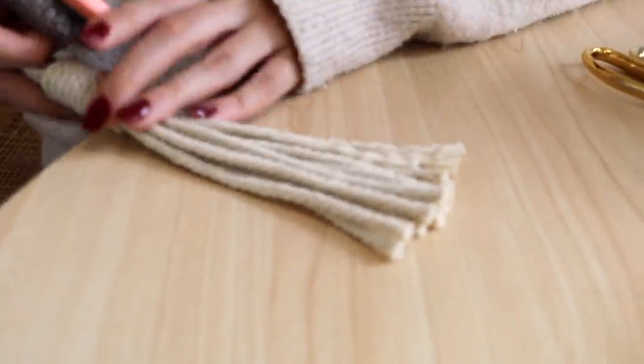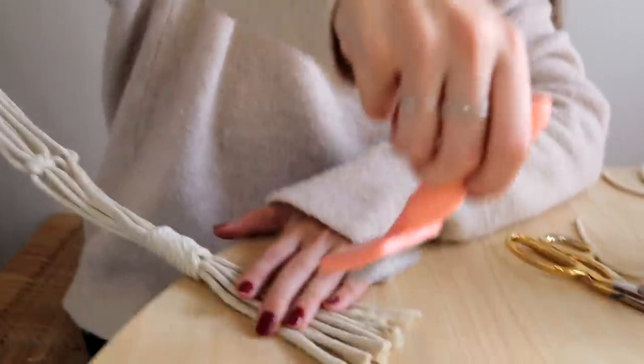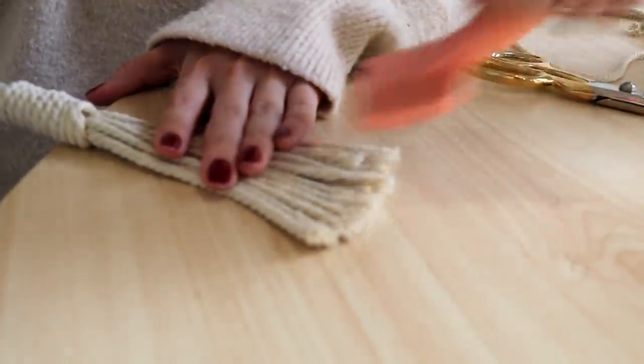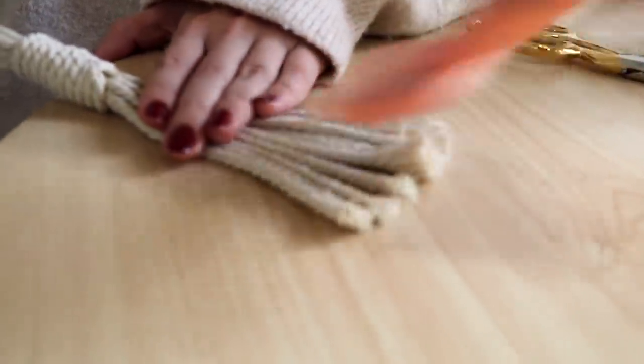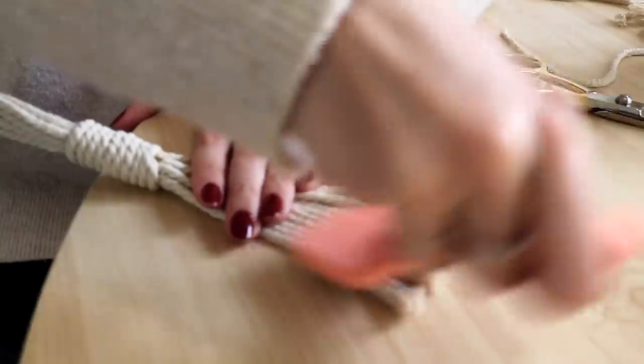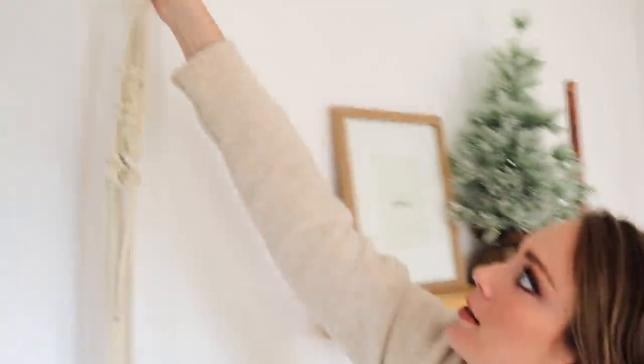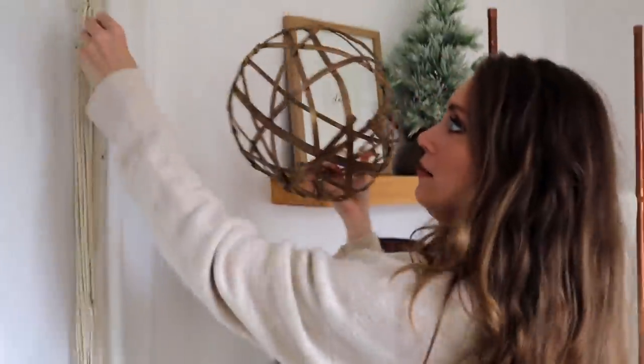I'm going to fray the end because I really like the way that looks. To do this I use my dog's brush — I did this in my ornament video when I made tassels too. Just start at the bottom and literally brush it out. This makes all those little strands separate so it looks more frayed.